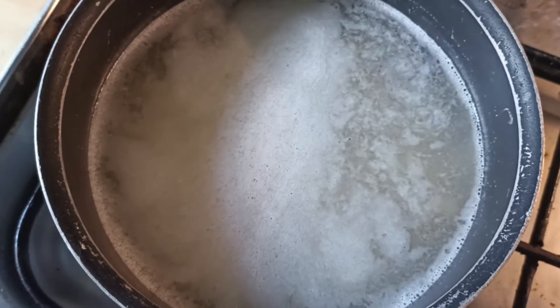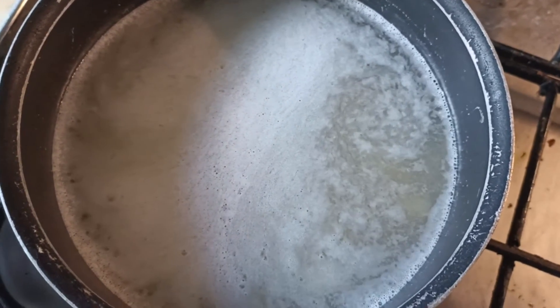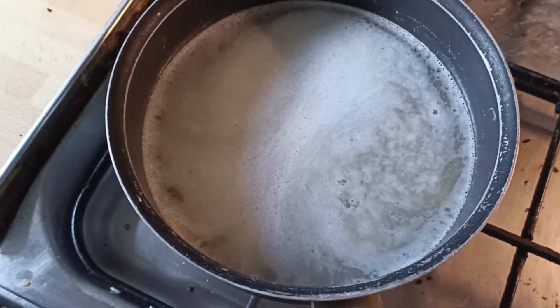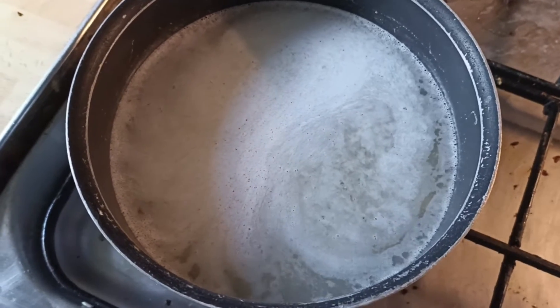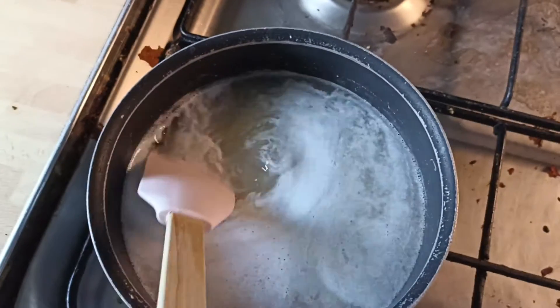You can see it bubbling — there you go, so that means it's boiling. That means it's really hot now. So what you're not gonna do: not gonna knock it, you're not gonna touch it, you're not gonna jump in and stick your hand in. Then give it a mix.